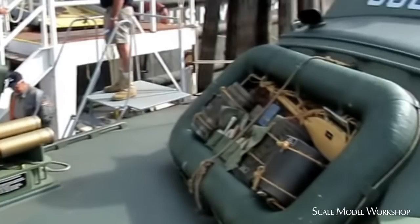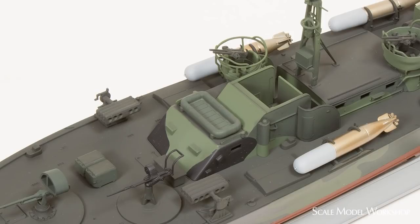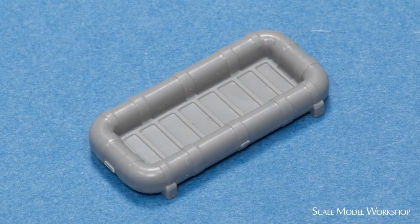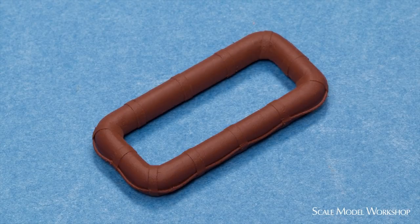The life rafts carried on the later PT boats were fabricated from balsa wrapped with canvas strips. These rafts came from a variety of manufacturers and varied in details. A good example of one type can be seen in the video tour of PT-658. The life raft in the kit is pretty basic and it's designed to mount over the chart house. I wanted to add some detail and relocate it over the day cabin. I started by cutting out the floor and sanding away the raised detail. 3-0 silk suture was run around the outside and held in place with strips cut from Tamiya tape, and everything was fixed in place with a generous coat of red acrylic lacquer automotive primer.